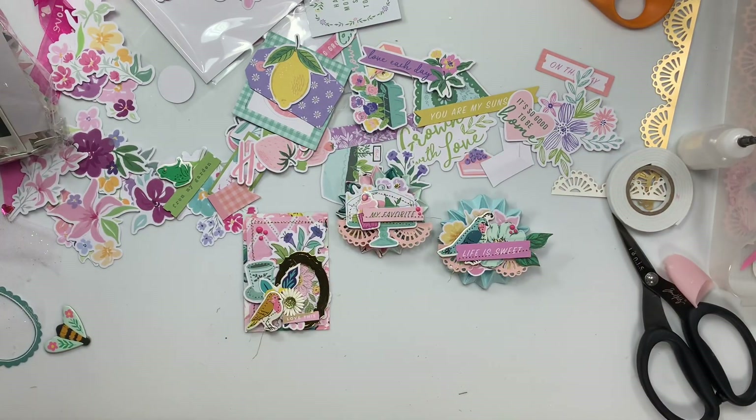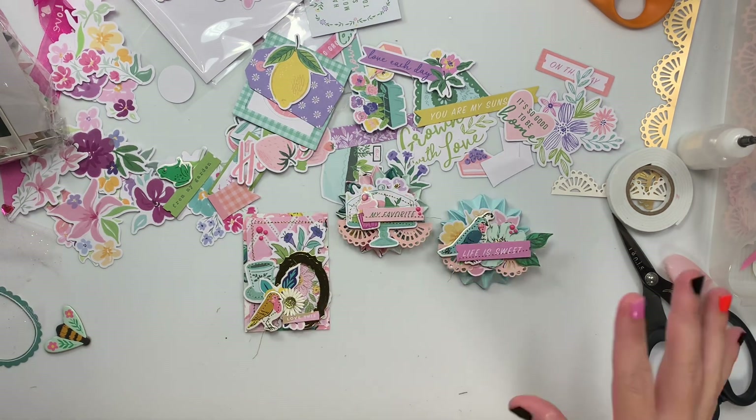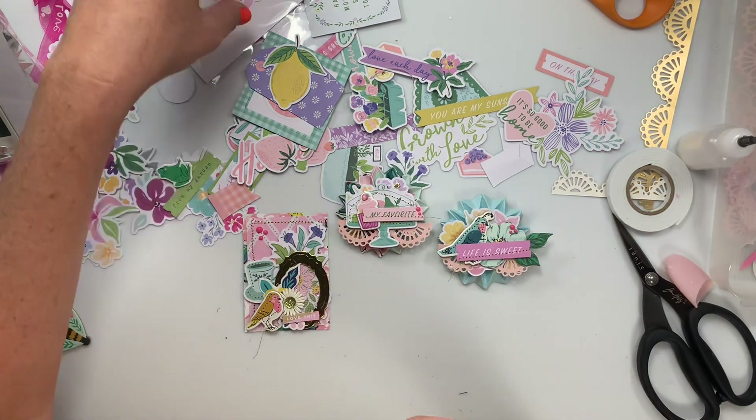Hi guys, welcome back to my channel. So today is just a quick little project share. I thought I was done with anything other than Halloween, but I wanted to use these — they just fell out of here.